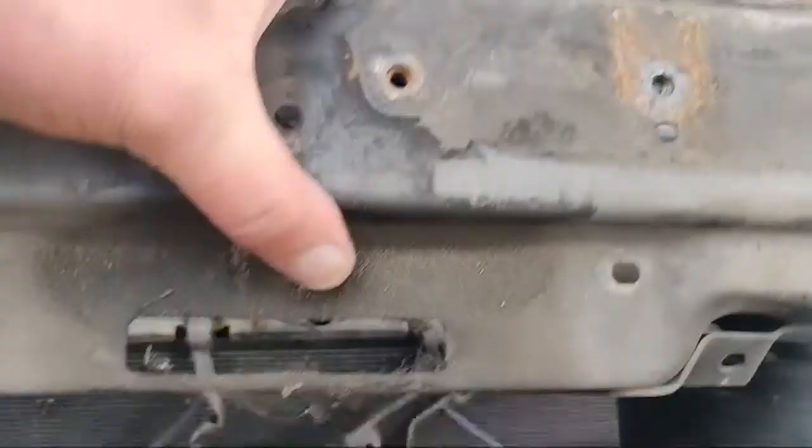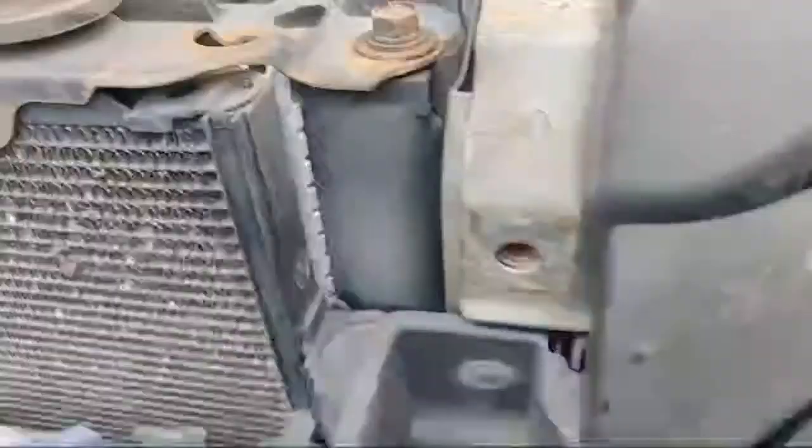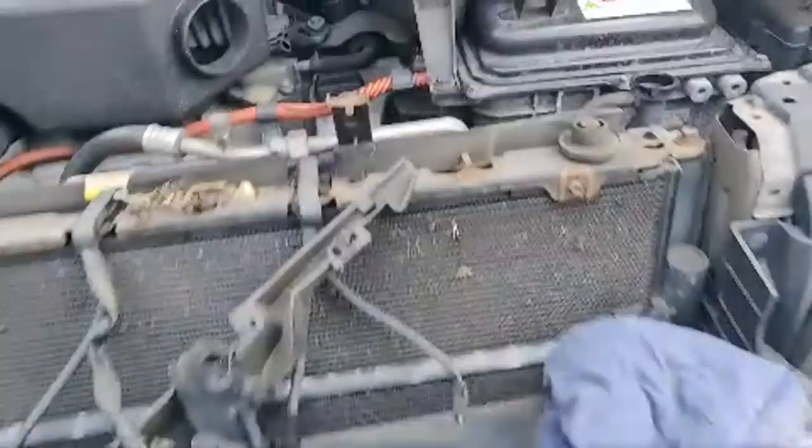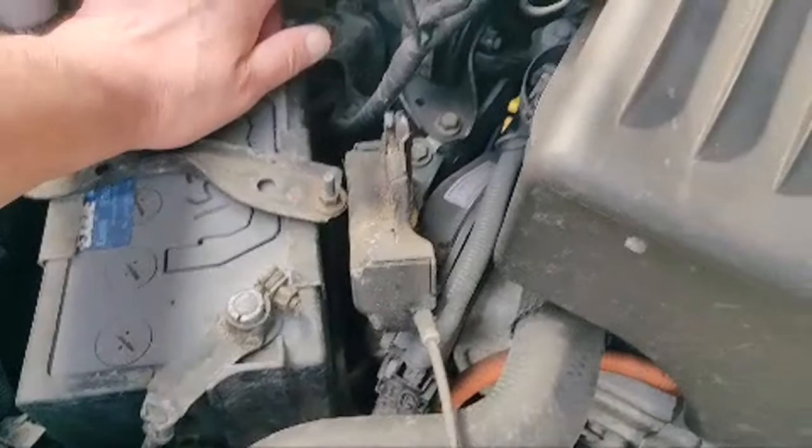That's the bonnet catch off — another bit more little stuff. My number plate fell off, not really bothered. There we go — that's the bonnet catch out of the way. We'll stick that down there and let's get that cover back on the battery positive — we don't want anything arcing out, so we'll just lay that to rest there.